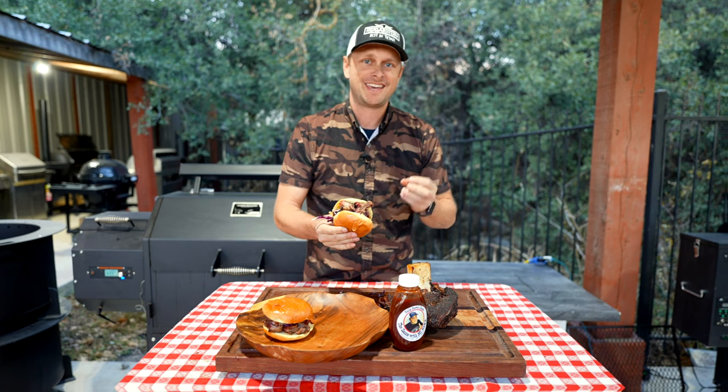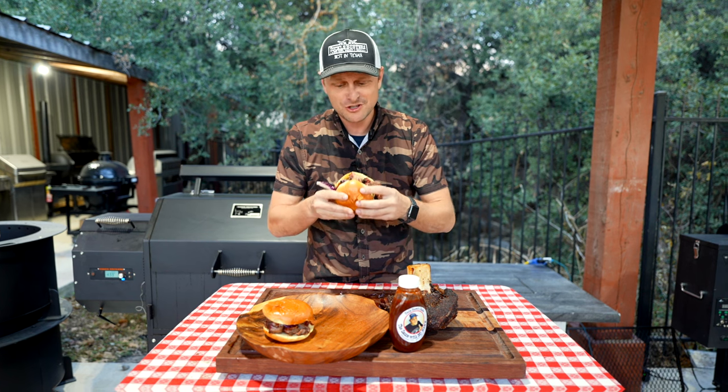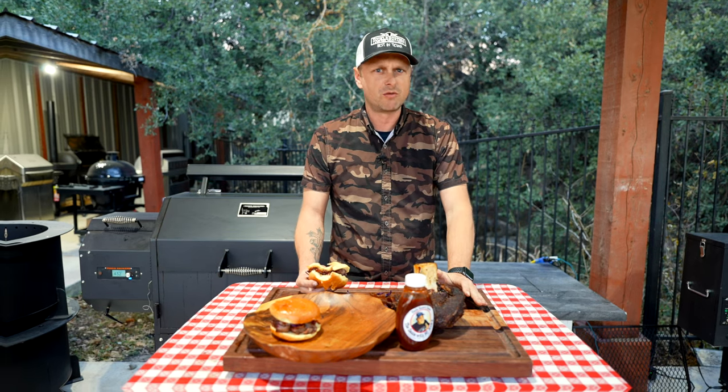Oh man — come on! My favorite part. And that's the cool thing about those really long cooks: it's just that much more rewarding at the end. All right, let's go in here and get the job done — I can't wait.